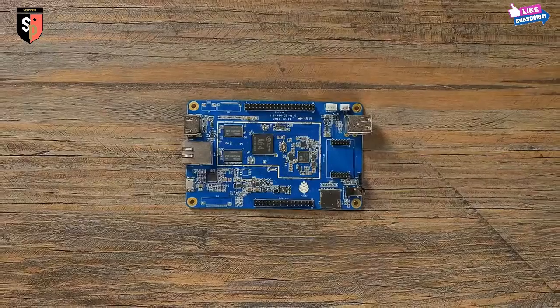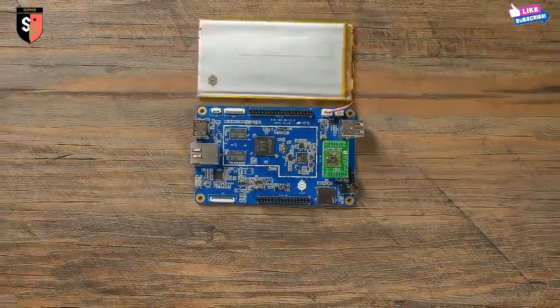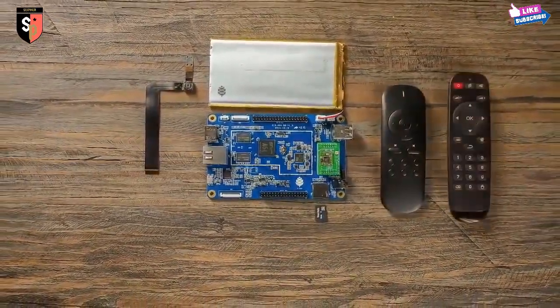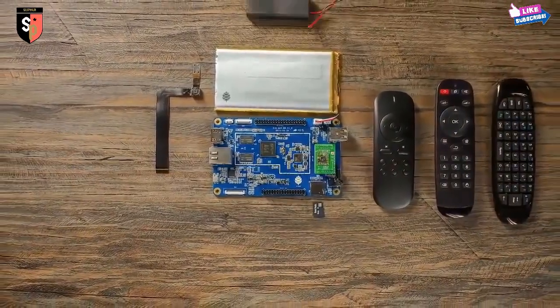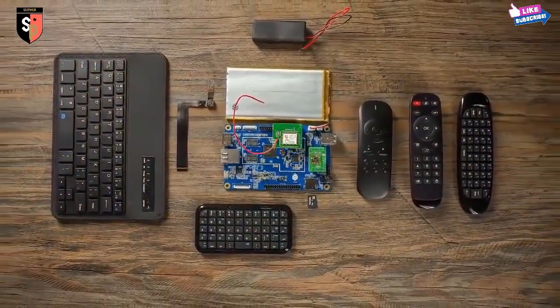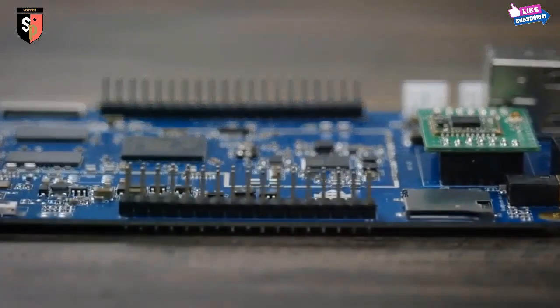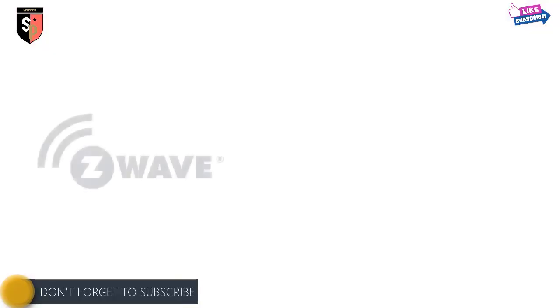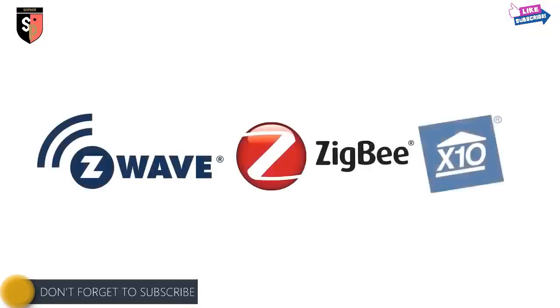Add on components to create your own custom computer. We're constantly developing new modules for the Pine64 platform, such as a 5-megapixel camera, Bluetooth 4.0 and Wi-Fi card, lithium battery, or even an LCD touch panel, just to name a few. The Pine64 also has two I/O expansion ports, compatible with many other components, such as Z-Wave, Zigbee, and X10.